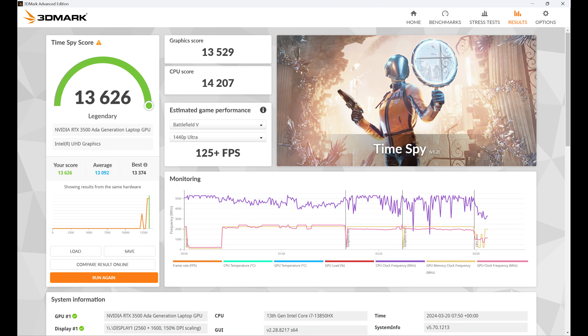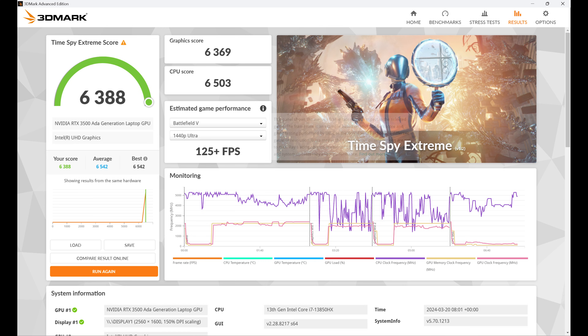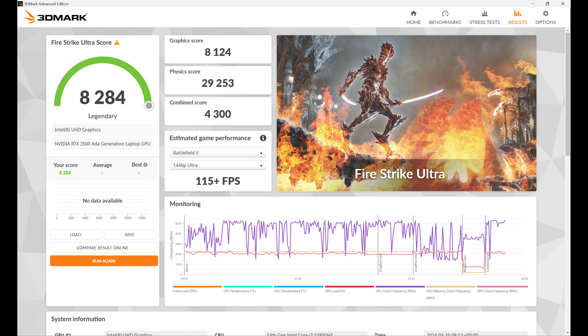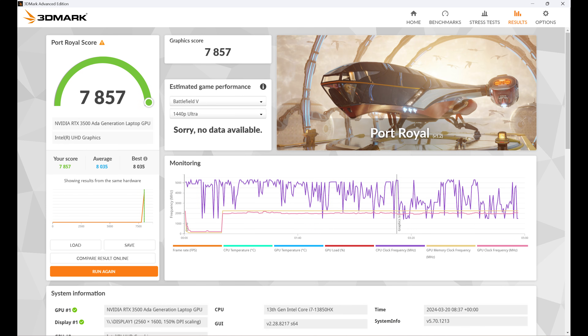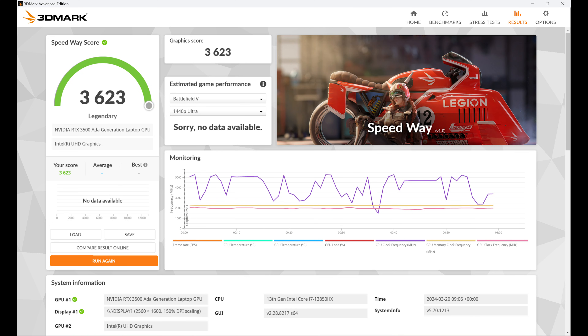3DMark TimeSpy results: overall 13,626, CPU score 14,207, graphics score 13,529. TimeSpy Extreme: overall 6,388, graphics 6,369, CPU 6,503. Fire Strike Ultra: overall 8,284, graphics 8,124, physics 29,253, combined 4,300. Fire Strike Extreme: overall 16,211, graphics 16,714, physics 31,676, combined 8,281. Port Royal scored 7,857 and Speedway scored 3,623.